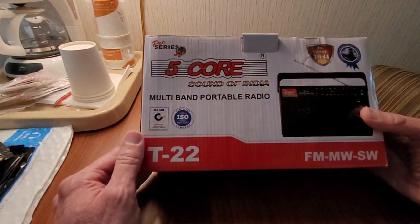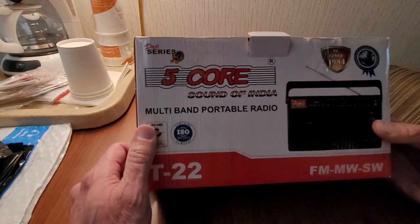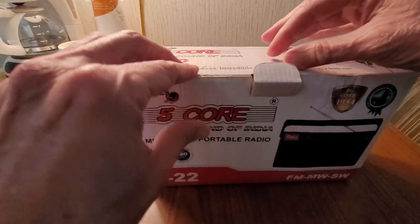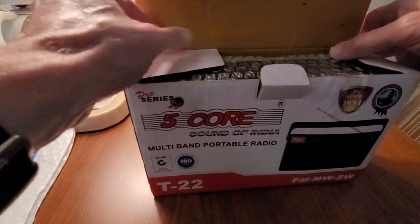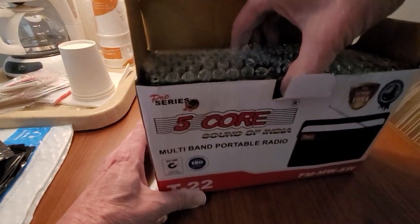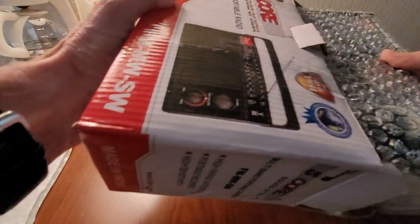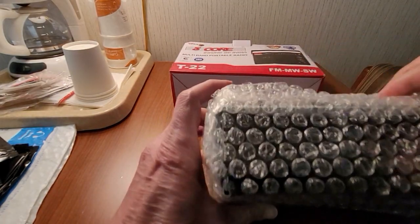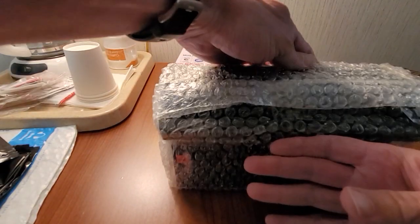This is an All Indian 5 Core AM FM shortwave portable radio. Thanks to Wes Life and Shango for doing videos on this — I had to buy one. I'm not going to take mine apart; they already did a more detailed video on that. But we're going to take a look at this. Hopefully it's in good shape, because Shango's was kind of falling apart when he bought his — it had some broken pieces in it.